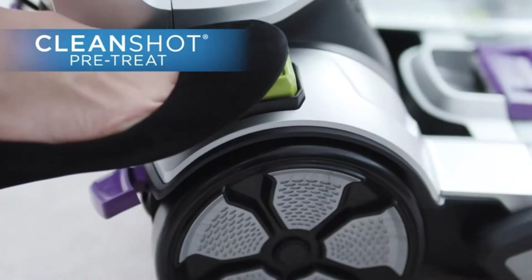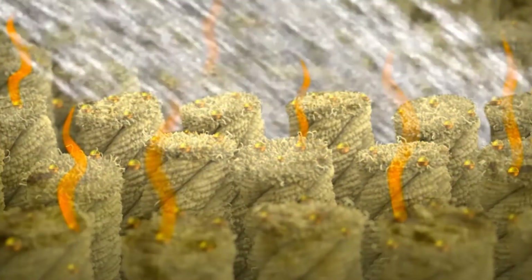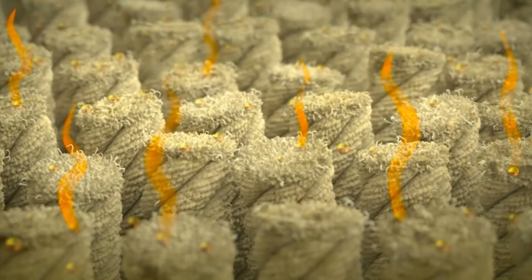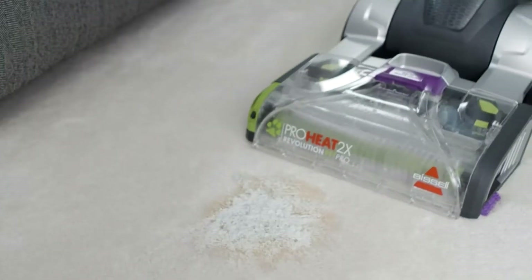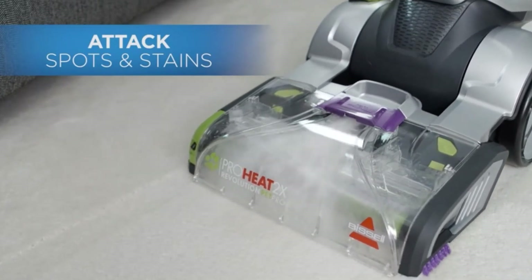The Bissell 1986 ProHeat 2X Revolution Pet Pro comes with several very important features, including two cleaning modes, an additional cleaning hose, separated clean and dirty water tanks, a two-in-one pet upholstery tool, and HeatWave technology.